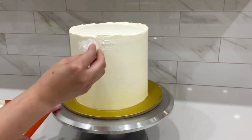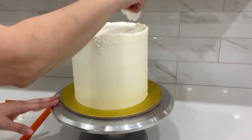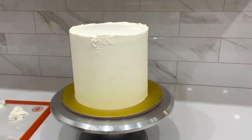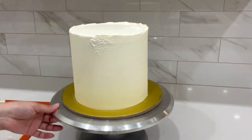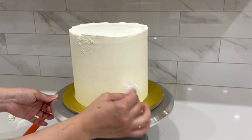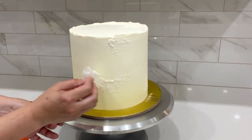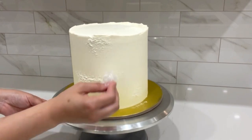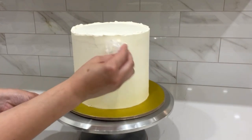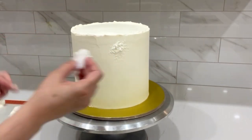There are numerous ways of creating the stucco effect, but what I'm doing right now is simply dipping my plastic wrap into buttercream and tapping it onto my cake. The best way to create this technique is to make sure your cake is chilled. You can create the same technique using paper towel or even a palette knife. I started with my base color, which is a white buttercream.